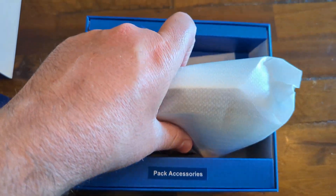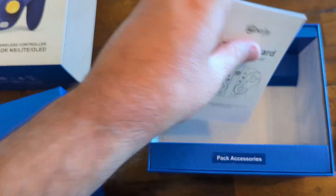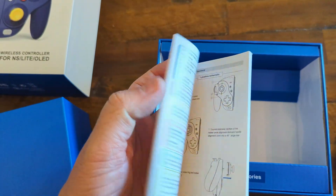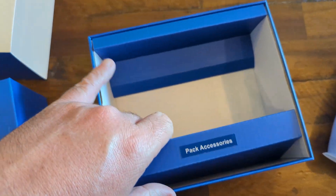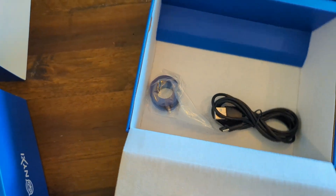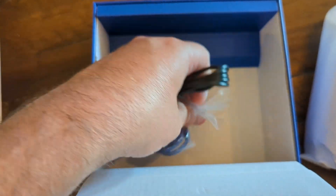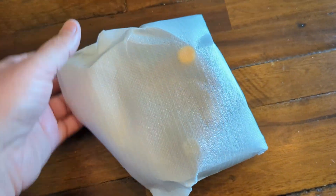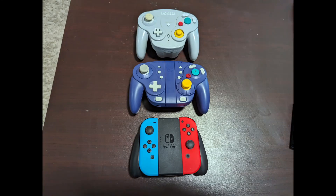Here it is — it's actually packaged pretty well. You got a little instruction booklet, the controller, accessories, a cable, and a couple other nice little goodies. You get a little charging cable and also these extra gates. You can pop off the gates on the controller and either use the octagonal gates, which are very similar to the original GameCube controller, or you can use the circle gates, which is more similar to what most modern controllers use.